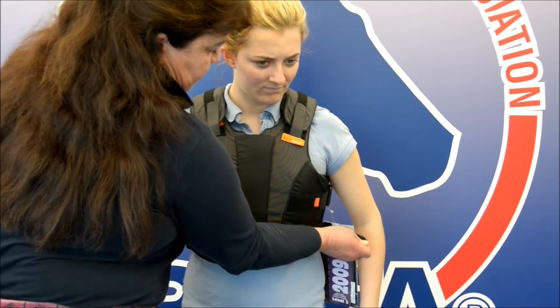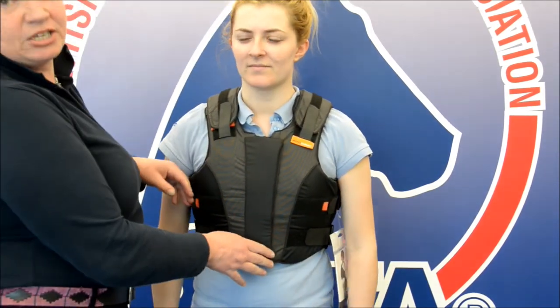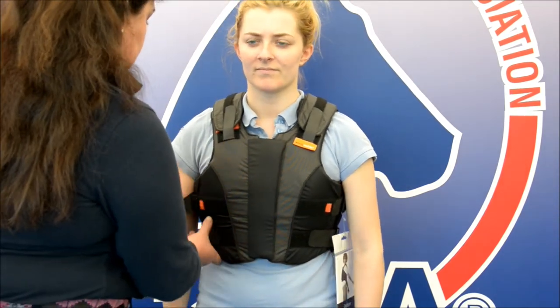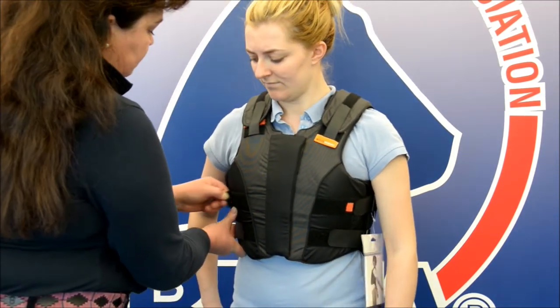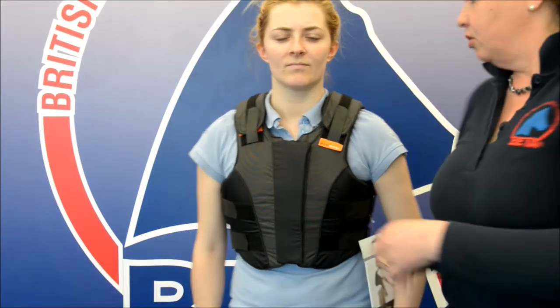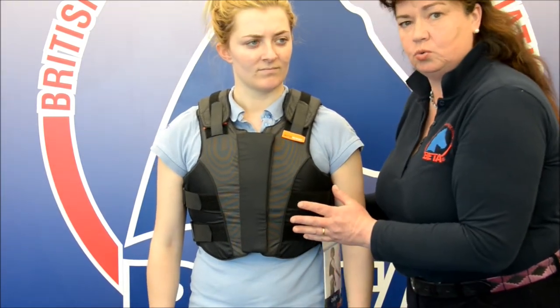So take a breath in Laura — thank you — and just relax. That just positions her comfortably in the garment. Then I'm adjusting the sides. You can see now that all of the location markers have clearly been covered up and you can't see them at all.